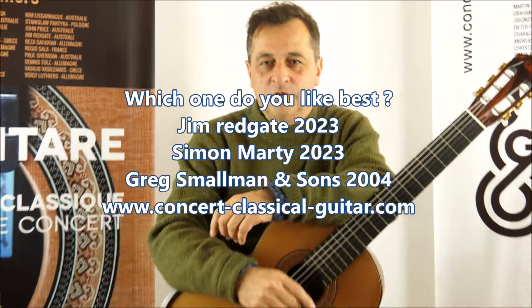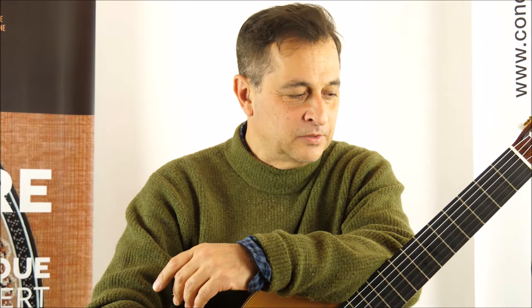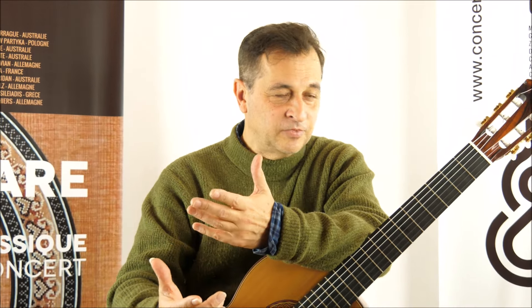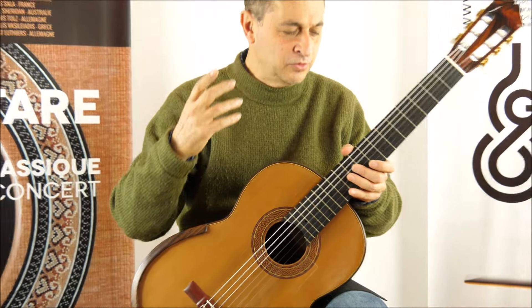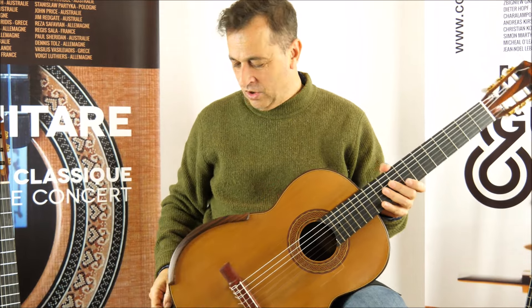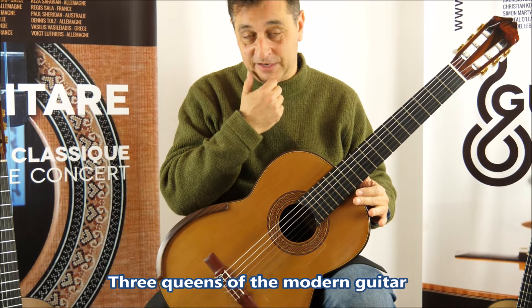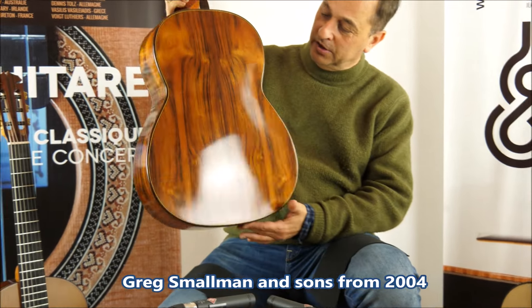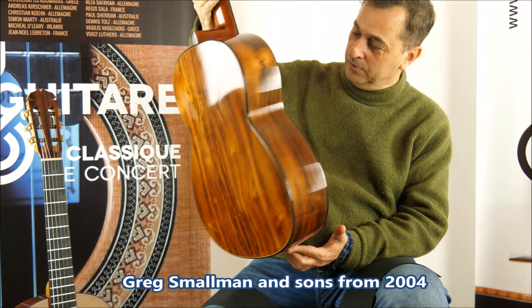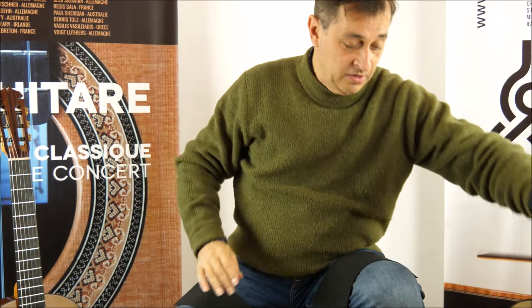Hi everyone, I'm Philippe. Welcome to Concert Classical Guitars. This is not a comparison of guitars, but it's just for the pleasure to hear and to feel the taste of the different colors of the three queens of the modern guitars that we have here. Lucky enough, for the first time, there's a wonderful Greg Smallman and Sons from 2004, which is a gorgeous, amazing guitar.